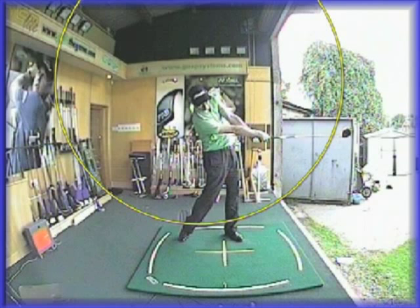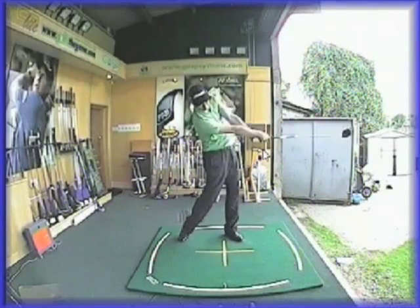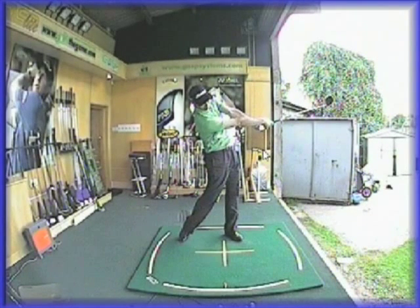Get your arms and the club really swinging out in front of you on the way through. Just commit to your driver a bit more — make sure your hands are releasing, full extension. You'll find your strikes are so much better for it. Don't hang on to your driver; let it go. Swing it out in front of you. Give that a practice and let me know how you get on.